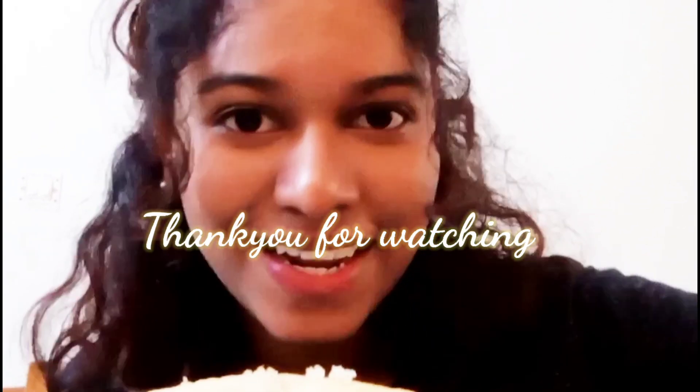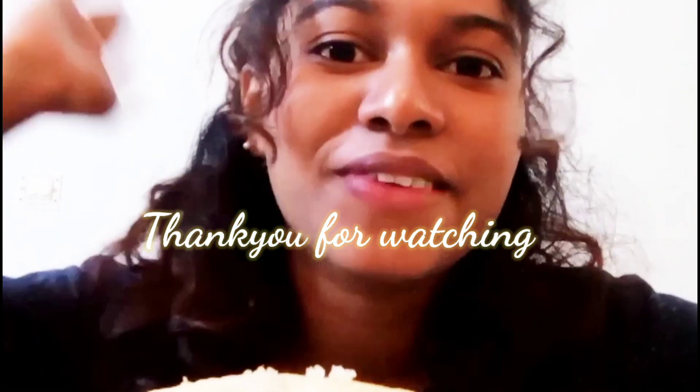Guys, if you like this video, do subscribe and like it and share it with you. See you soon! Bye bye!